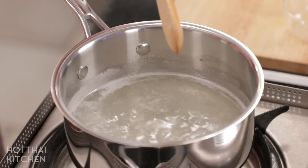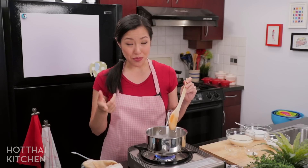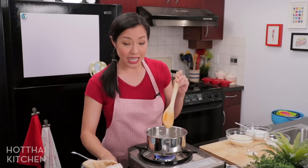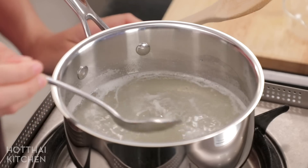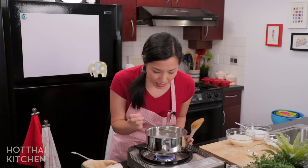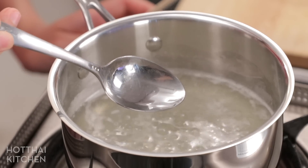My agar solution has come to a full boil. I've turned it down slightly — be careful, this boils over because the liquid is quite viscous at this point, so don't walk away. Now check that all the powder is dissolved. I like to use a metal spoon: take some in the spoon, pour it out, and look to see if you can see any grains still stuck to the spoon. If you don't see anything, you're fine.